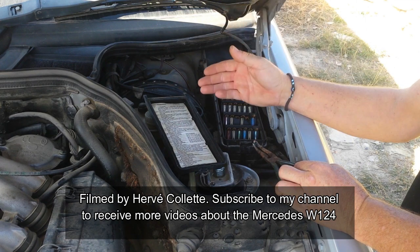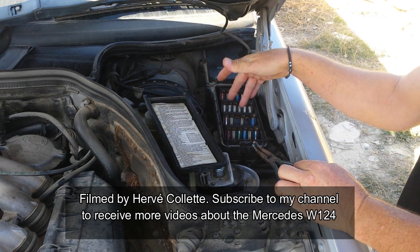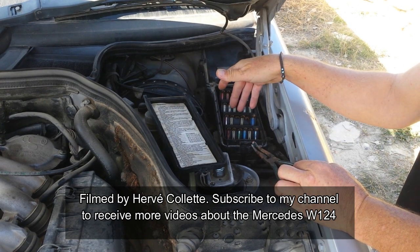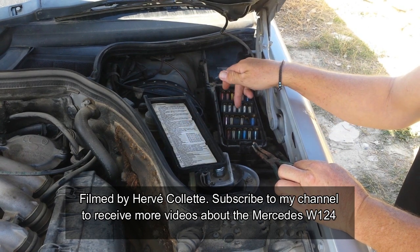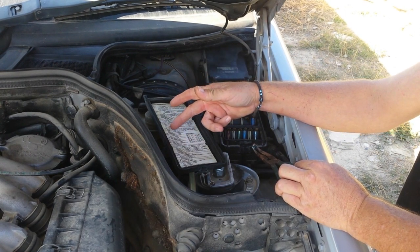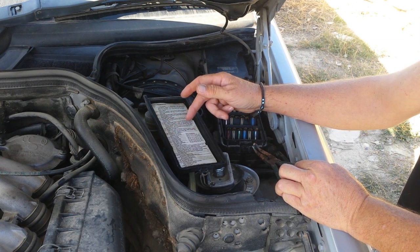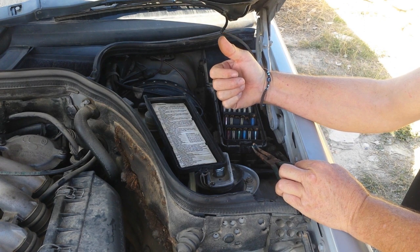Now for instance I remove this one and you see the resistance drops a lot — so we know that would be the problem. Then you look and compare with this guide. If you don't have it you can find it on the internet. For instance here, number 10 — what we have is the heatable rear window. So we know the problem might come from the rear window.